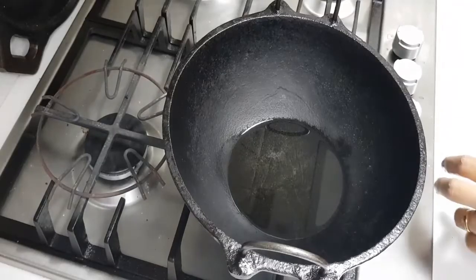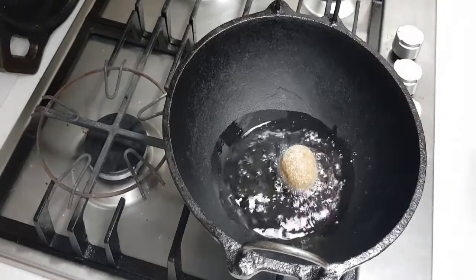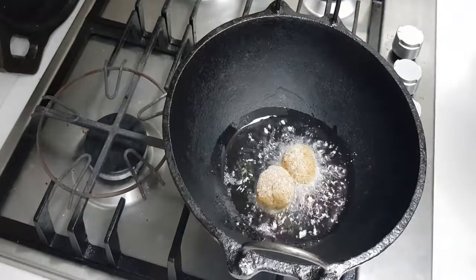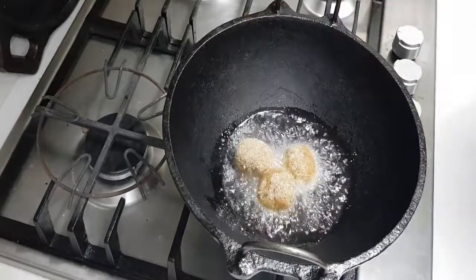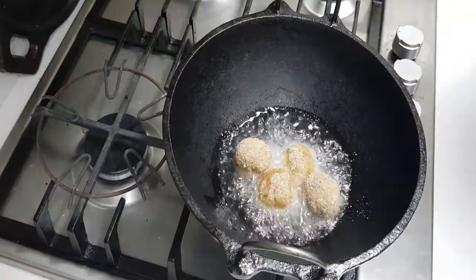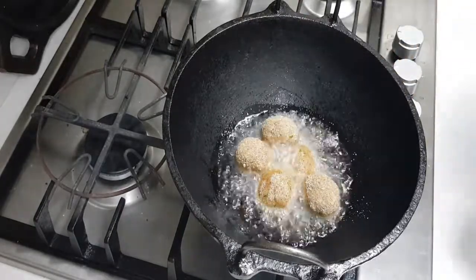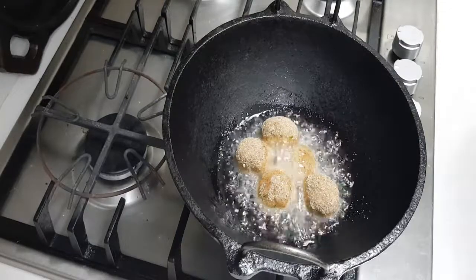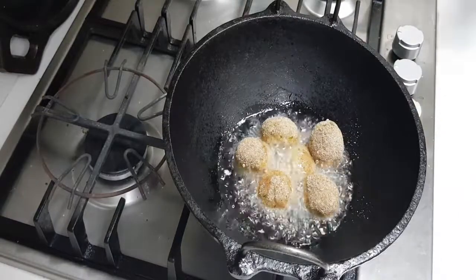The oil is hot — keep it on a very low flame and fry these koftas, then take them out. We want a nice coating on all sides of the koftas. Adding a little bit of oil and ensuring a nice coating — this way, when we add them into the gravy, they will not break open and will hold their consistency well. That is the only reason we are not cooking the koftas fully.